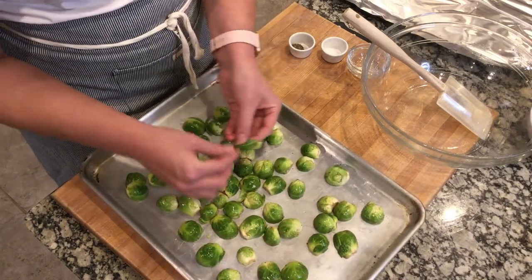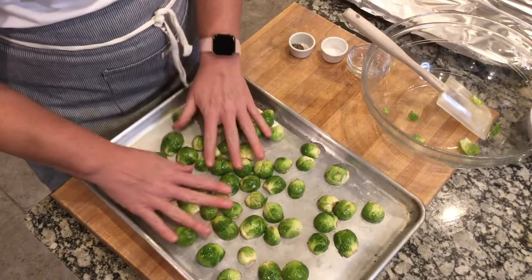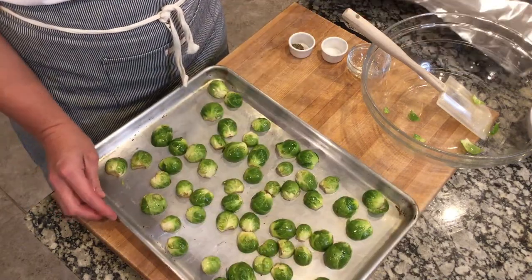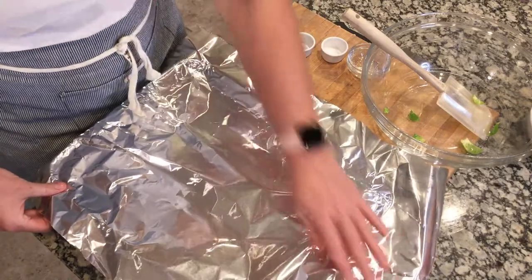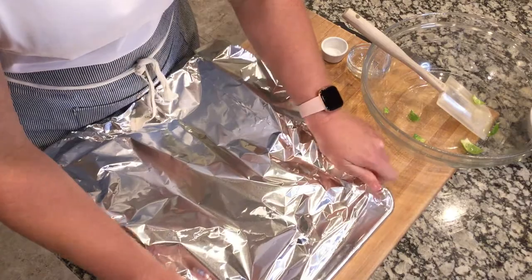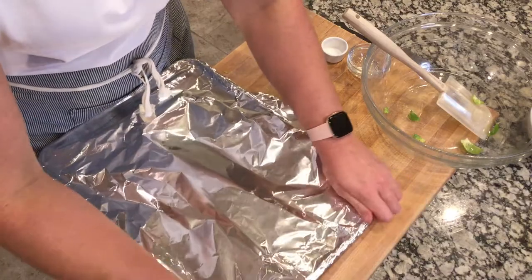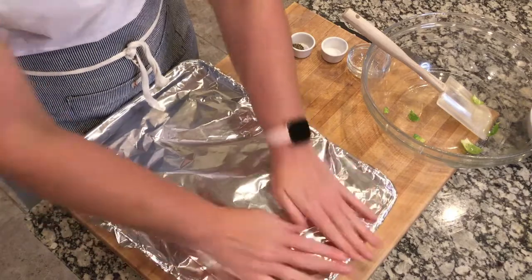We'll take any leaves that have separated and toss them away, because they'll burn if we don't. Just evenly space them out, then we're going to cover the sheet pan with foil. You want to make sure it's nice and snug, because this will allow the Brussels sprouts to steam when cooking in the oven — no cracks, nice and tight.